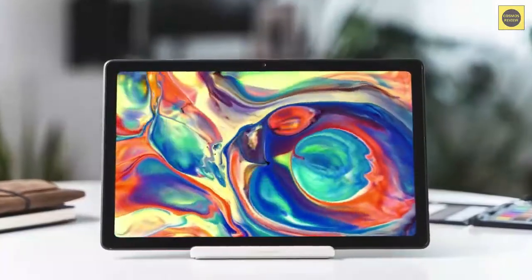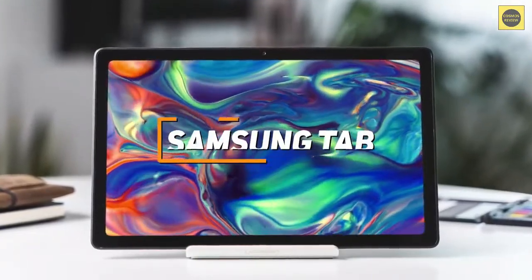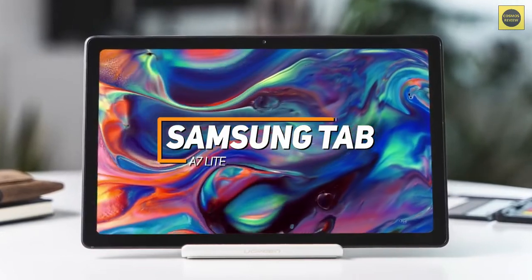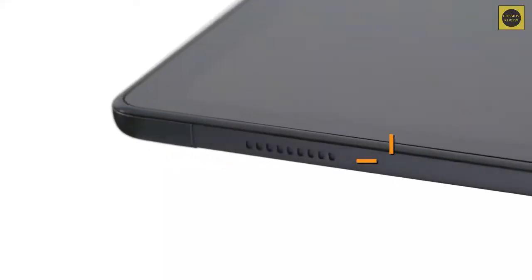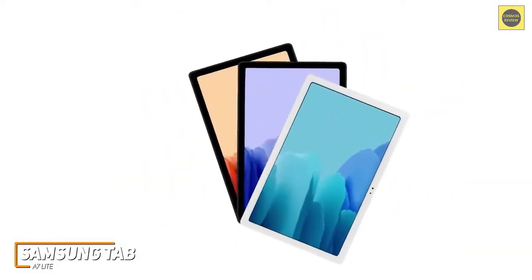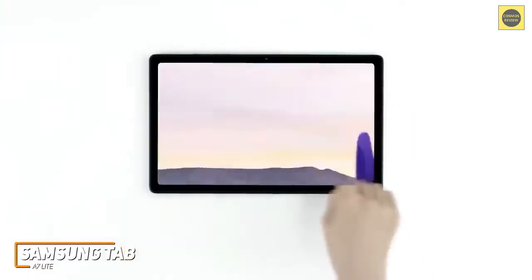If you're looking for an ultra affordable tablet that's designed to be used on the go and comes with solid battery life, the Samsung Tab A7 Lite is a great option to consider that costs less than $150. The Samsung Galaxy Tab A7 Lite is a decent all-around option that won't cost you too much money, and it comes with a lightweight, compact build, expandable storage capabilities for multiple users, and a solid display.